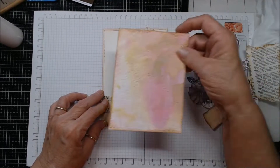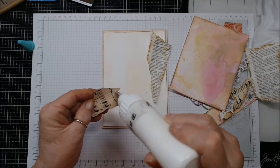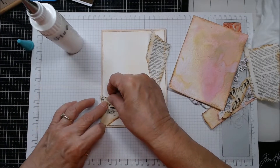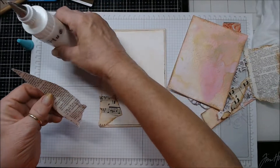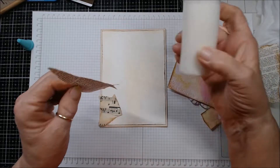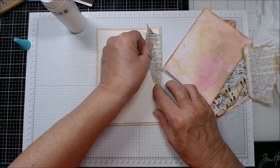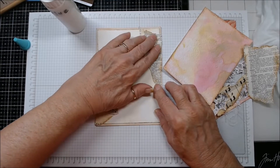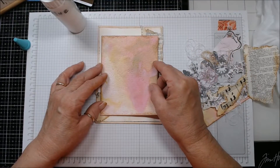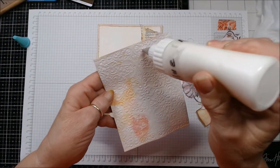I thought I would put a little piece of this music paper under it and some of the dictionary paper up in the other corner like that. I'll just glue those down and see. I'll put a little here in case I get desperate and want to change my mind — I can always come back and add more glue, but it's kind of hard to lift things up. Those are the only two things that go underneath so I can probably be safe gluing this down.